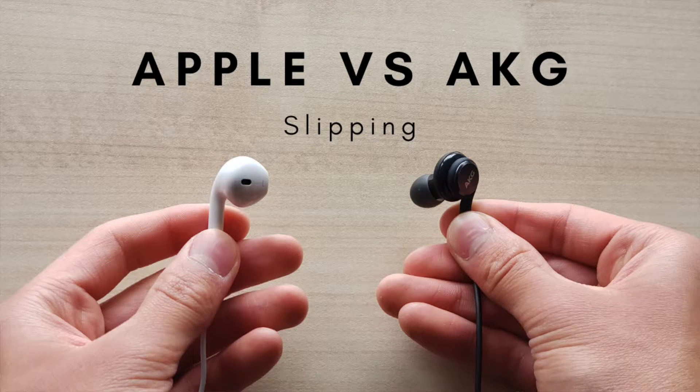Now about slipping — if I have the Apple earbuds in and do a quick shake test going like this, you can see they fall out. I feel like that's kind of a downside because they're so loose in your ear. Now with the AKG buds, they're a lot easier to keep in — if I shake my head as rapidly as I can, the buds still won't come out. Both of these also have the L and R labels on the tips, so it's easy to tell which one goes in each ear.